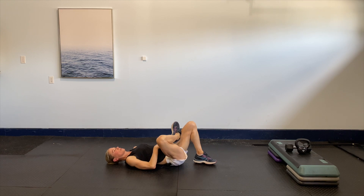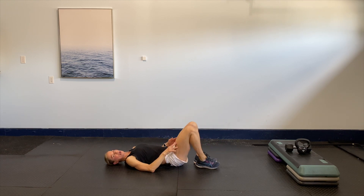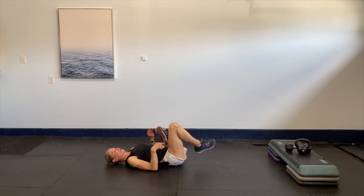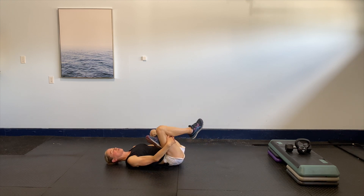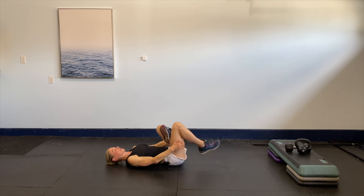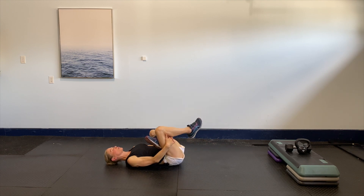Slowly releasing — take the other leg and cross that one directly over the top. Same thing, nice and gentle, just bringing it in towards you. If you're comfortable here with that stretch, that's as far as you need to bring it. Take some big breaths, really breathing into the muscle and letting it release. Close your eyes if you want to, just nice and easy.